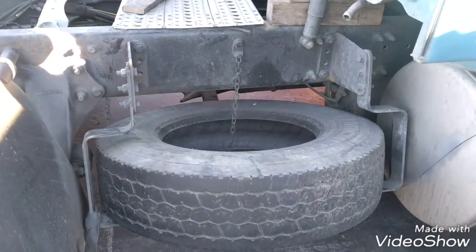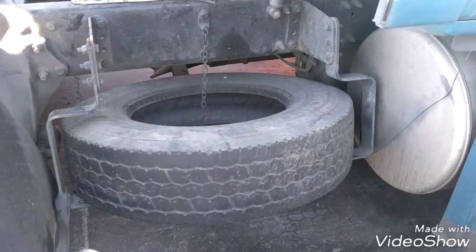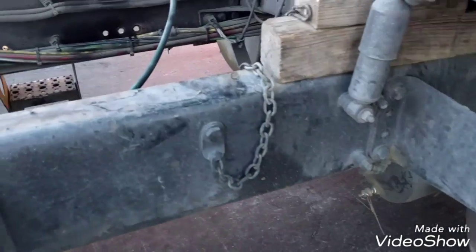Now we have to remove the frame accessories. In this case we have the spare wheel frame. Now we have a lot of room to work underneath the truck.